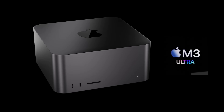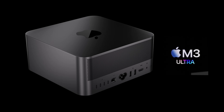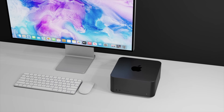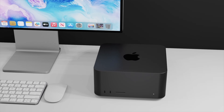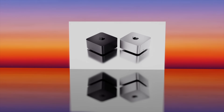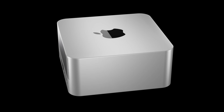The new M3 Ultra Mac Studio is on its way and it could be coming with that new space black color. It will of course be coming with the M3 Max and the new M3 Ultra inside. Today I want to start going over everything we know so far for the next generation Mac Studio, including design changes, specs, and of course the release date and price.